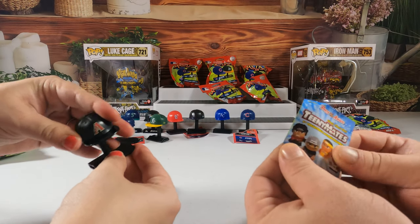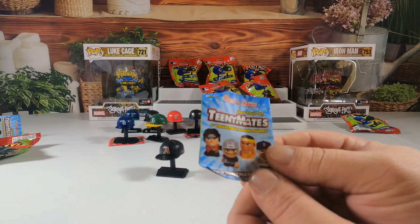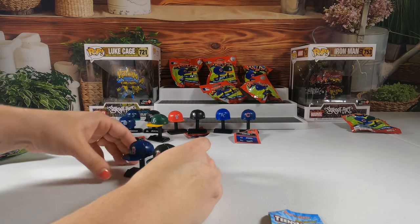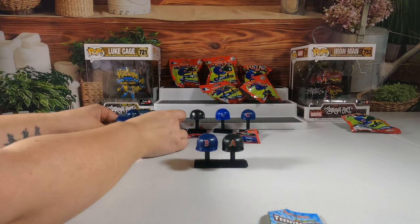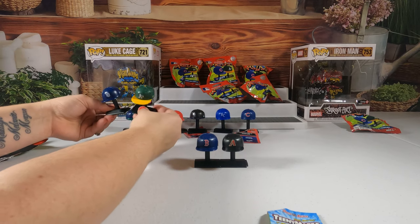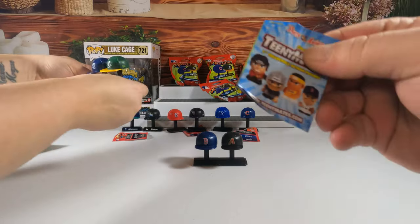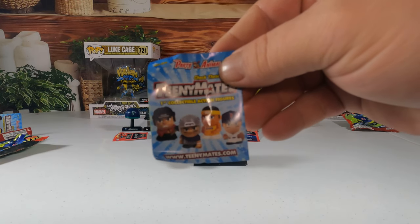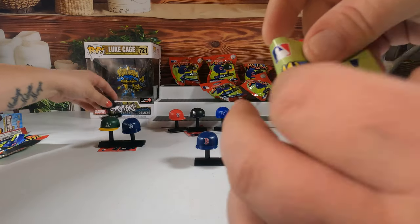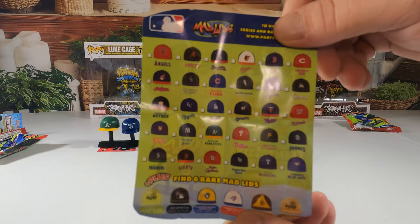Guys, I'm going to show you this little checklist thing that comes with them. Hold on — I want to put this other light on. Oh, you can connect them! Guys, bear with me — I'm hooking another light up. It looks like little mini figures of the ball teams. This is what the checklist looks like — I should have shown you earlier but I forgot.